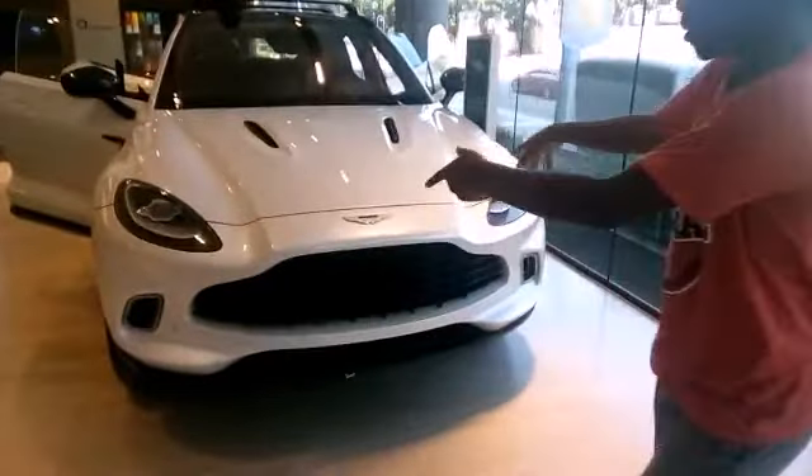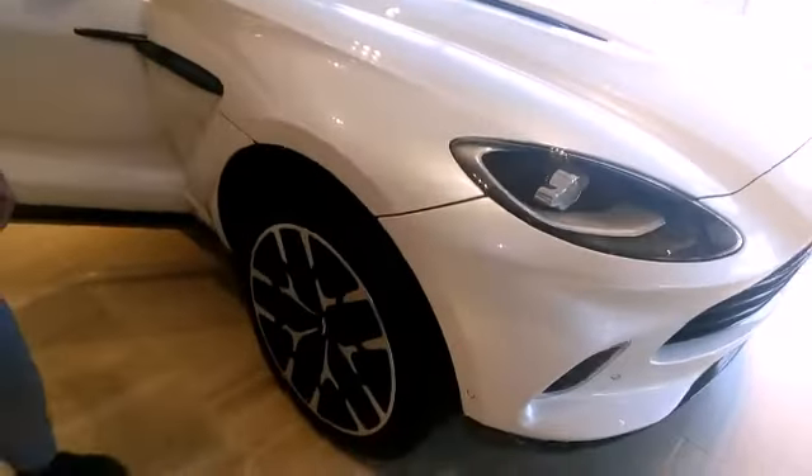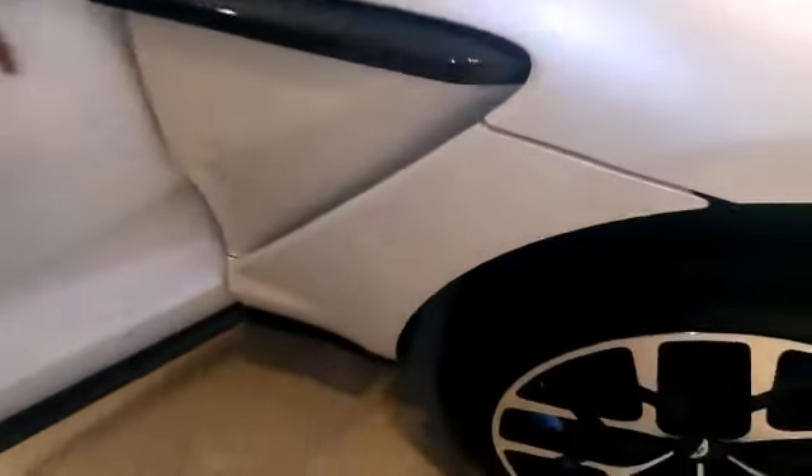This is the Aston Martin DBX, and this car looks absolutely amazing. Look at the big rims — check them out. Here you've got some carbon fiber detailing. Come and see the doors and check out the interior.